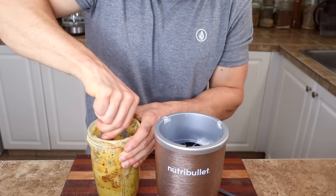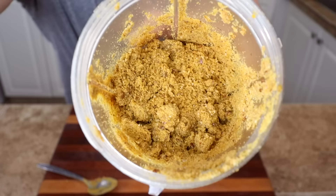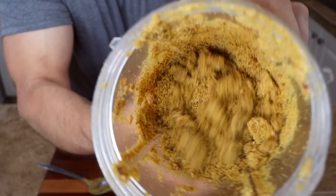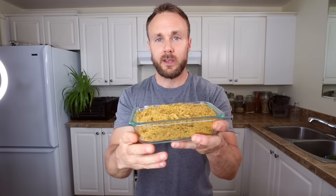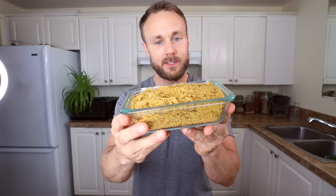Put it into a container in the fridge and it should keep for a week or two — there's not too much in there to go bad. It's awesome on top of pasta with some sauce. Look how much we just made — it was cheap, easy, it'll last a while in the fridge, and it helps you eat more nuts and seeds. Everyone's winning.